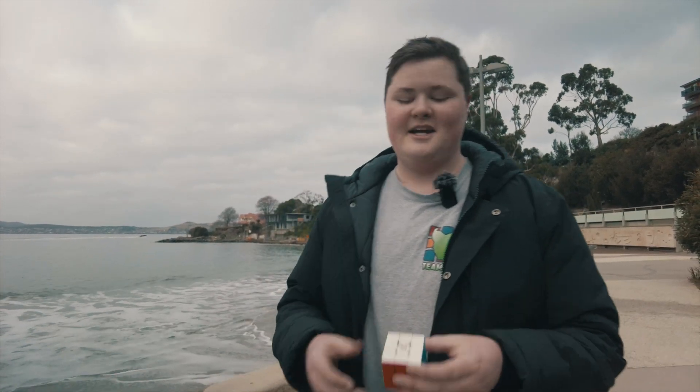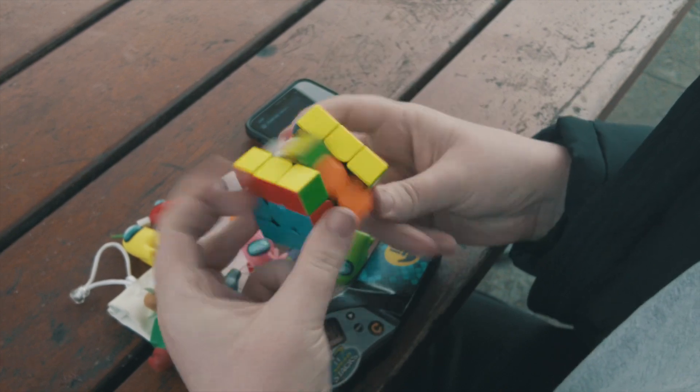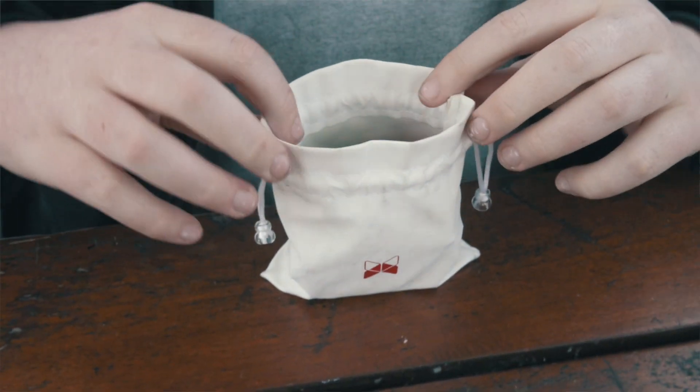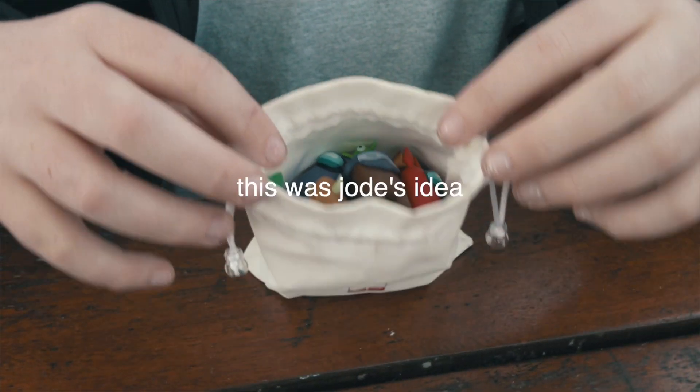The X-Man Tornado V2 was released in July 2021 and weighs in at 76 grams with a 55 millimeter edge-to-edge length. The cube comes with a dual adjustment core system and also five adjustable magnet strengths. The cube comes with a leather storage bag, a cleaning cloth, adjustment tools, and also a very nice hard shell case.